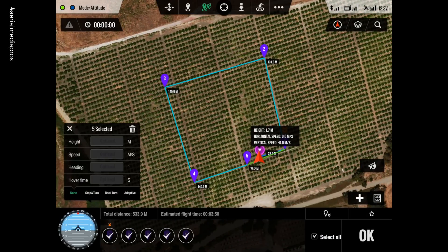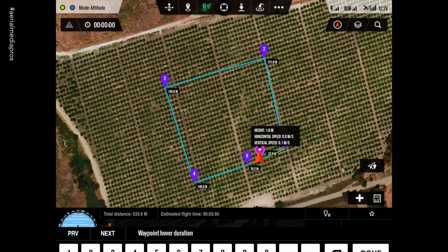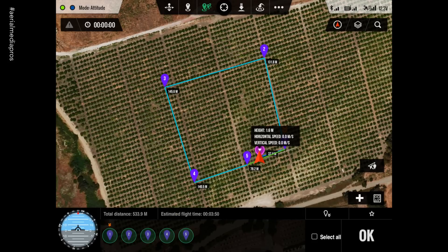Rather than do one each individual waypoint, you can also go ahead and click select all — this is what I like to do — and then you edit all those waypoints at the same time. I'm going to put it to 45 meters, speed to seven. Heading you can change to which way you want the copter facing. Hover time at each waypoint is how long we want it to stop and hover. If we're doing stop and turns, I'll do three seconds. Stop and turn, hit done, and now we're ready to take off.